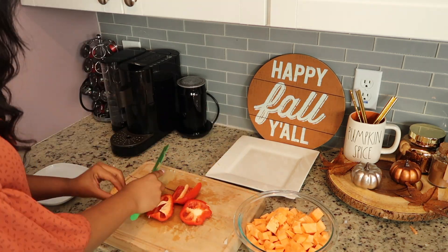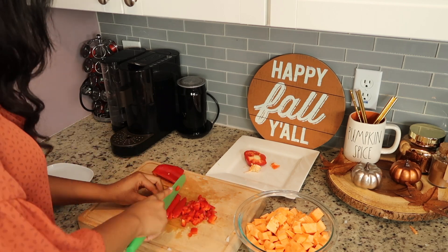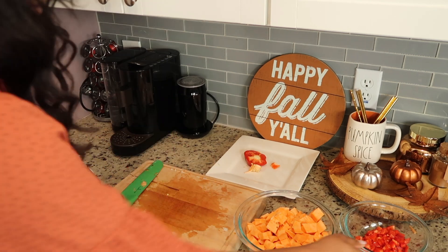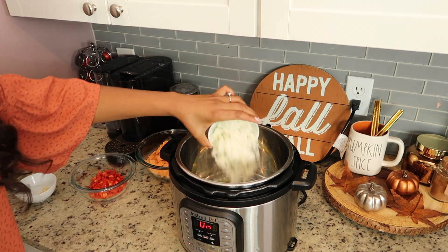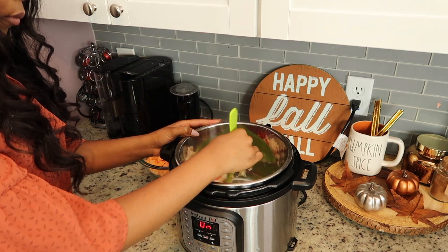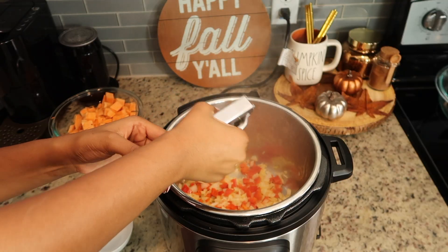For the red pepper — I actually just started using red pepper in this chili recipe. I used to not use it, but I tried it and I really liked the way it made the chili taste, so now it's definitely going to be something I always add. I'm using about two tablespoons of olive oil — you can also use avocado oil. We're going to sauté the vegetables, but we're not going to put the sweet potatoes in quite yet. Just sauté the peppers and the onions for a few minutes.